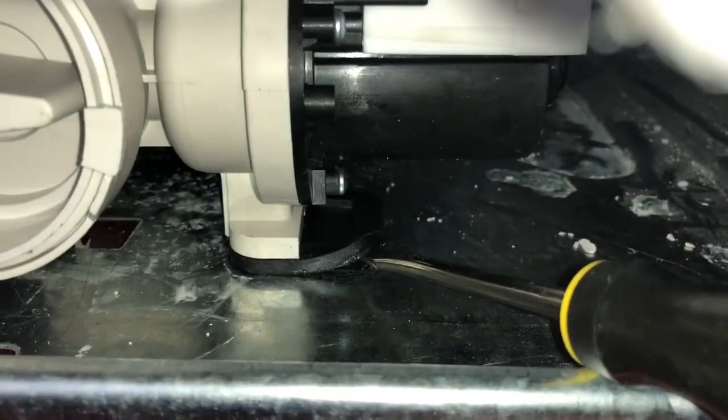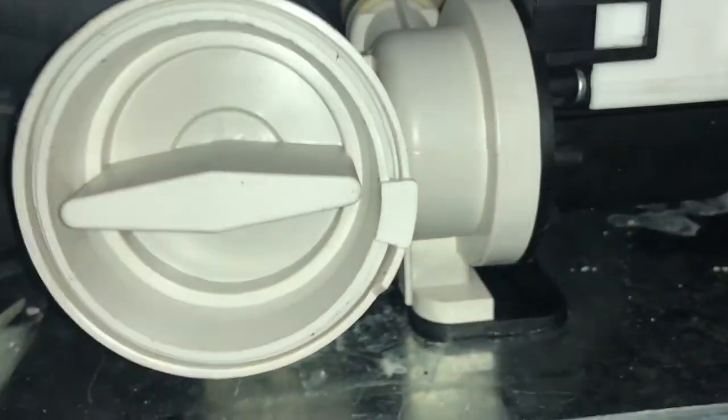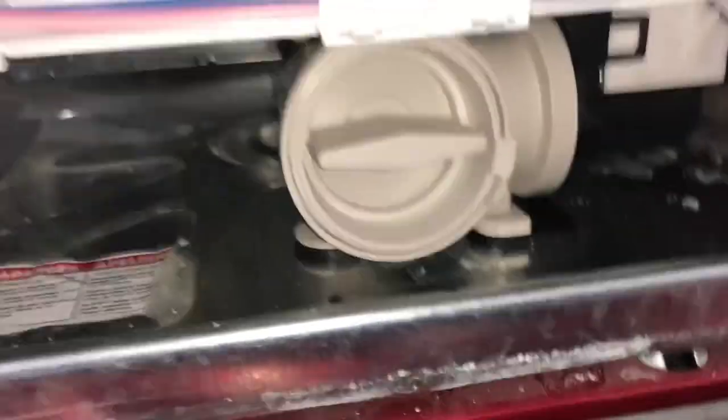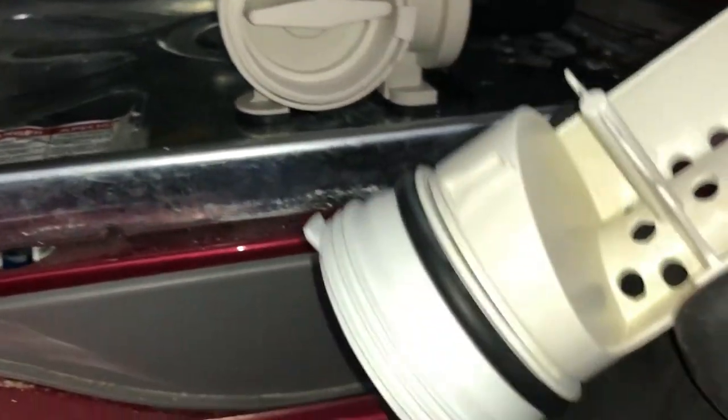Mine unfortunately wasn't just a clogged filter. You do want the catch basin as clean as possible. Take off that black hose because a sock can get caught in there — really anything larger than a certain size will get into your unit. Socks, underwear — this is not because you're disgusting; that's just how these things are designed. They'll give you this error code and you just have to clean out the unit. These are supposed to be cleaned every year. I didn't do it in 11 years, so shame on me.